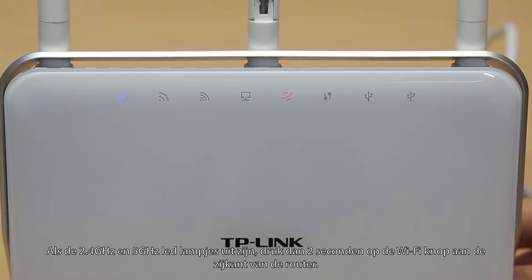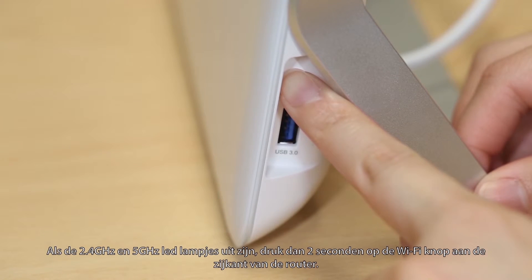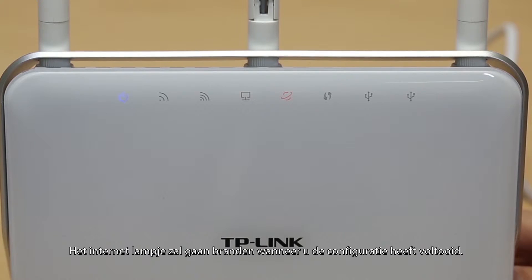If the 2.4GHz and 5GHz LEDs are off, please press the WiFi button on the side panel for about 2 seconds. The internet light will come on when you finish the configuration.